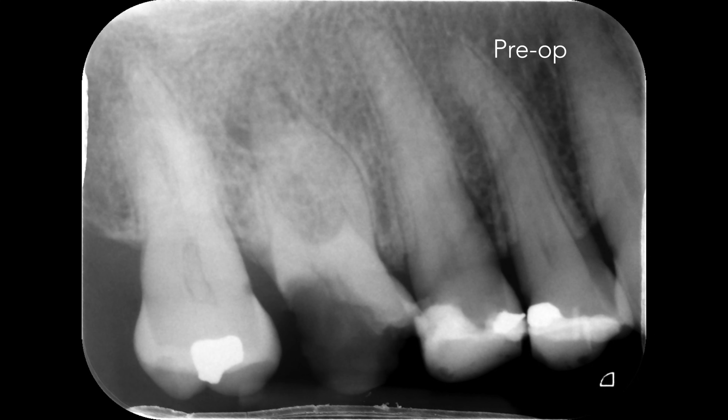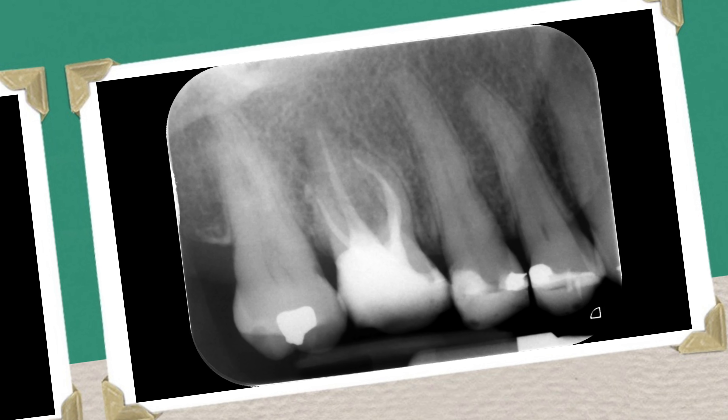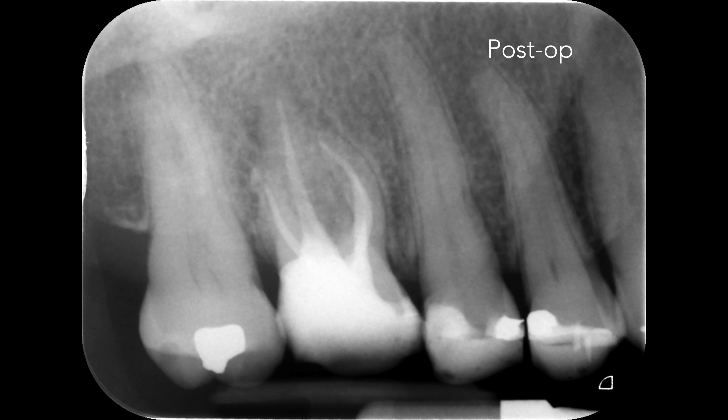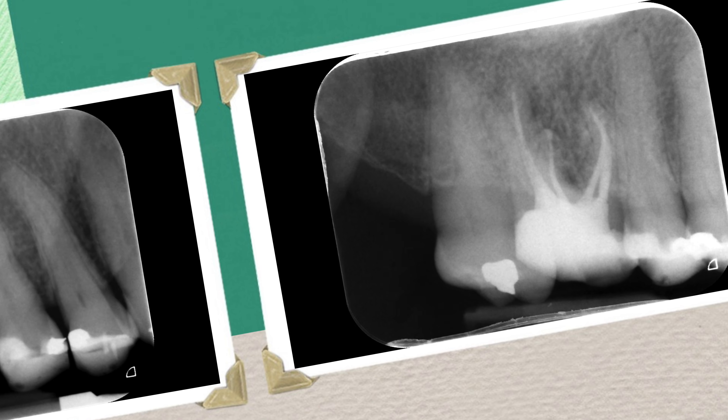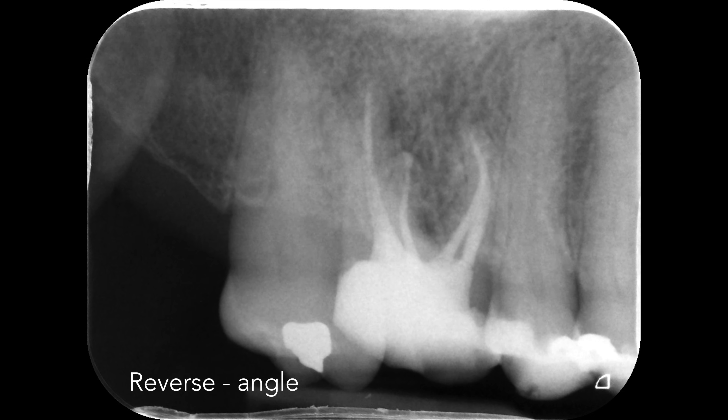To round up, we can see the pre-operative radiograph with the periapical radiolucency. The final radiograph post-operatively shows a good coronal-apical seal, and the reverse angled view clearly shows the MB1 and MB2 canals.